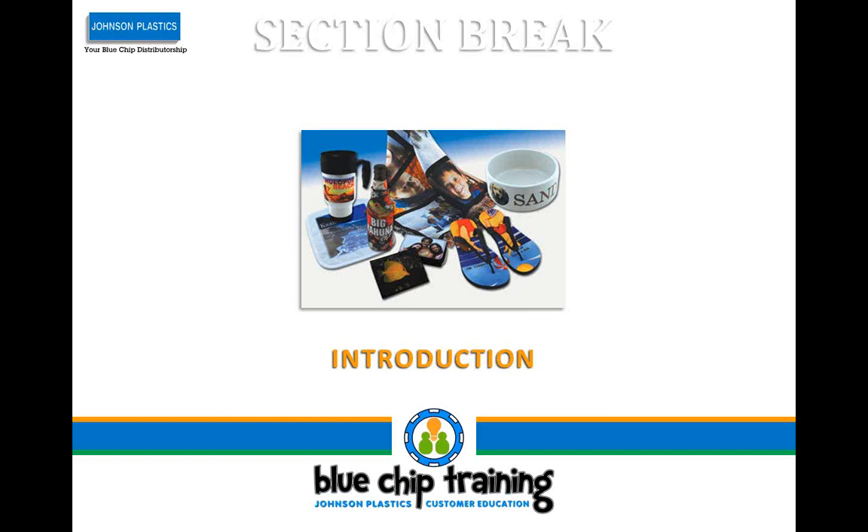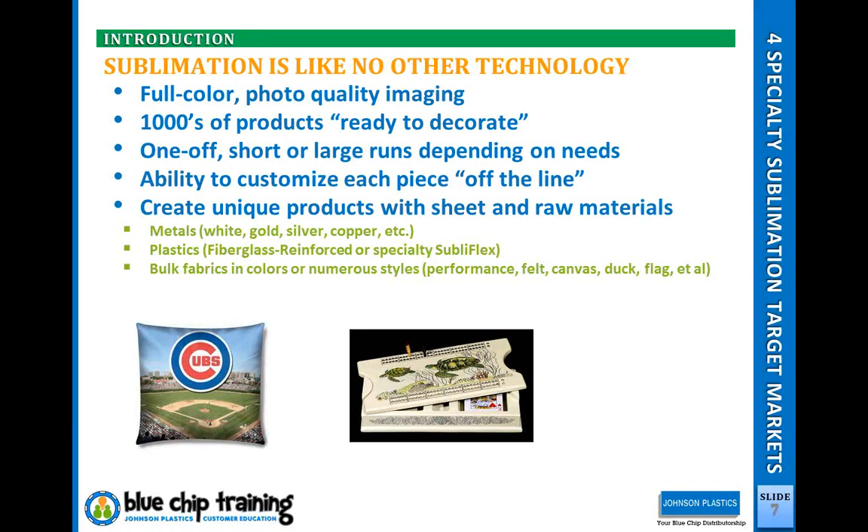Sublimation — I spend a lot of time talking about how it differs from other technologies. A lot of people want to know if it's going to take over screen printing, transfers, or negate other technologies. Really, there are dozens of different ways of decorating products and this is another one. It's got its strengths and certainly its weaknesses too. But when you really dial it in and understand the science behind it and what to look for in products, there's so much versatility in this technology — it's amazing.